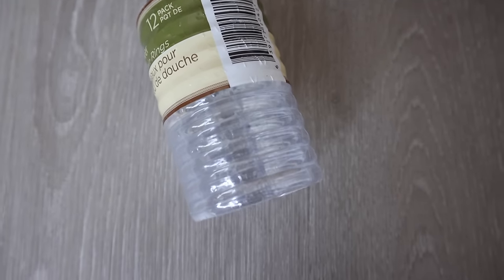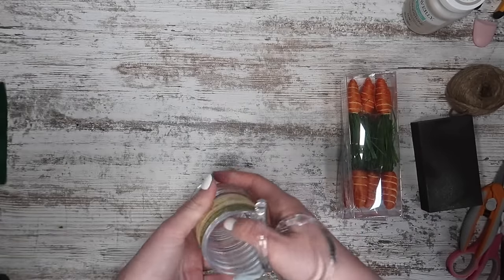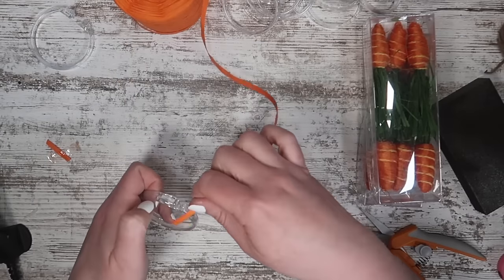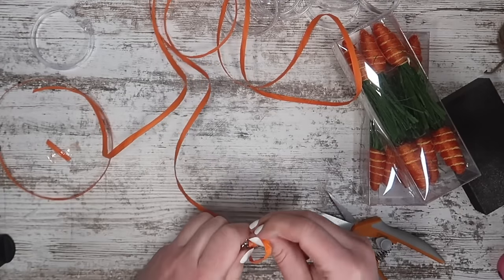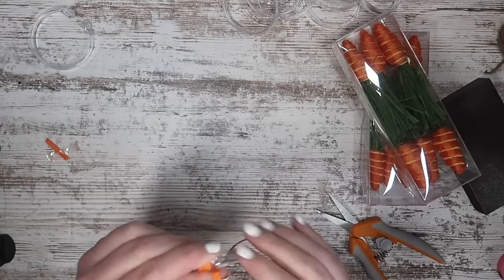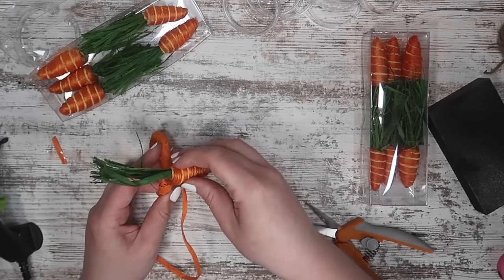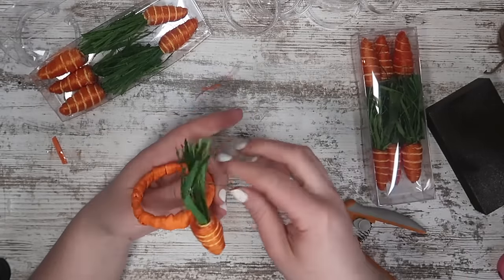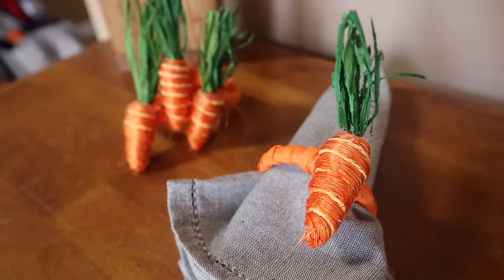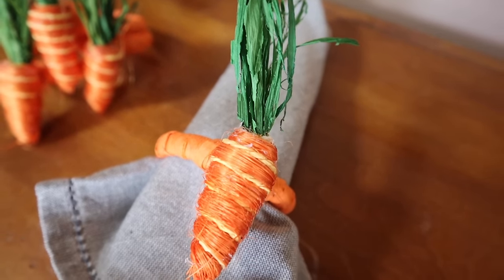In the spring mystery box last year, one of my challenge items were these shower curtain rings. So I decided to make this Kirkland's dupe with them — these came from Dollar Tree. I'm using these little embellishment carrots from Michael's, some orange raffia from Amazon, and hot glue to help it stay adhered as I wrap it all the way around the napkin ring. Once I got all the way around, I used more hot glue to adhere it so it wouldn't unravel, then added the cute little carrot embellishment. Just slide your napkin in there and it will be the perfect companion to your cute little bunny plates.